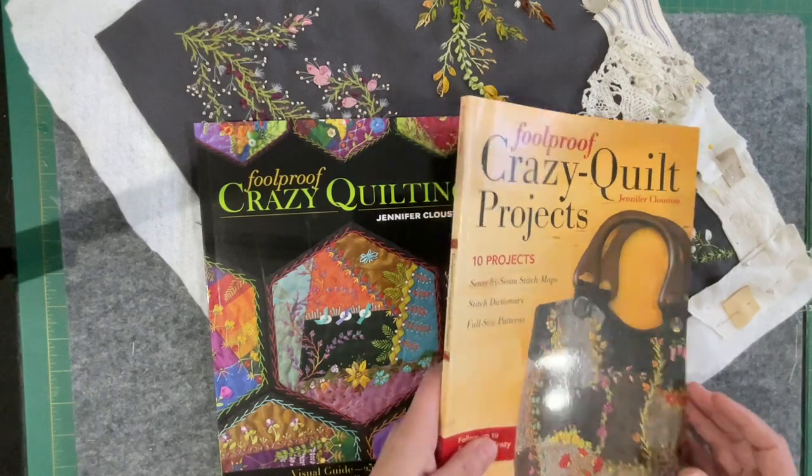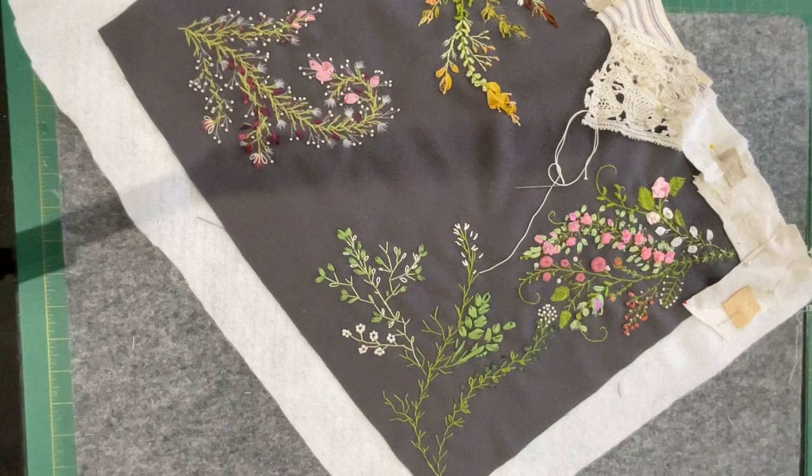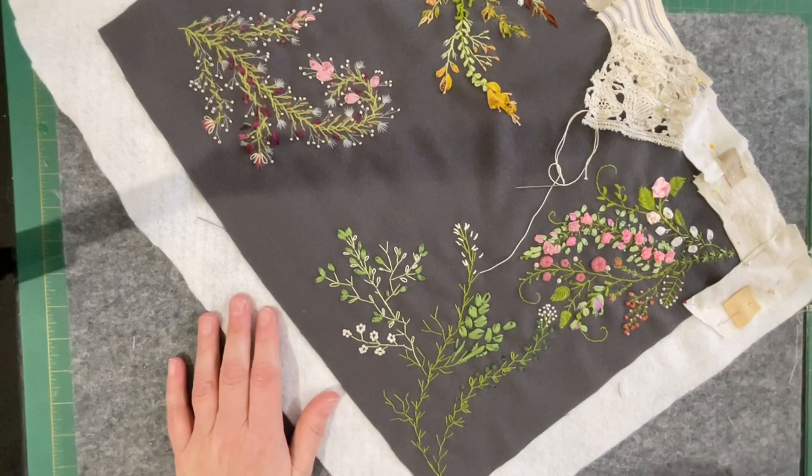I twigged that Jennifer was a Queensland girl and she was doing classes at a quilt shop, Kim's Sewing Centre on the Sunshine Coast. I managed to get myself in for two classes back to back, and I've got another two booked — that's probably all I'll have time for coming into my busy time of year. It certainly has shot me forward in skill level, and I hope you can see the difference in what I'm doing.